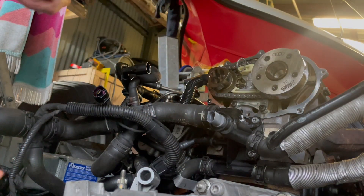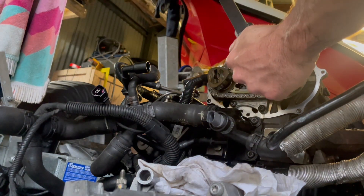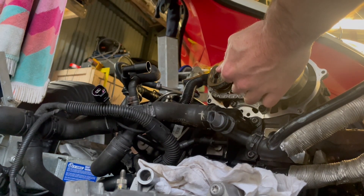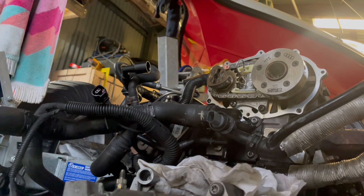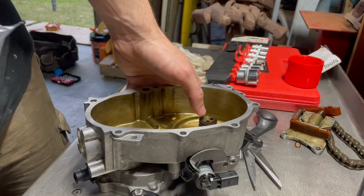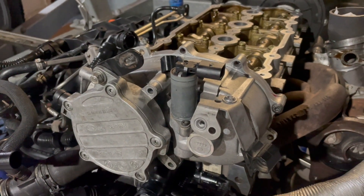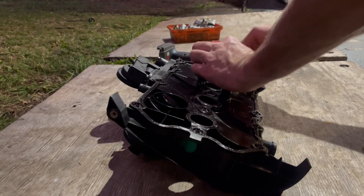You need to wind it back this way, not that way. In goes our cam bolt now - it's 20 newton metres plus 45 degrees, so not 90, just 45. Then we'll sneak our little oil control rings over here, and that slots on and torques down just the way it came off with a new gasket and everything. Onto our cam cover gasket, valve cover gasket - I always like to give it a good coating.